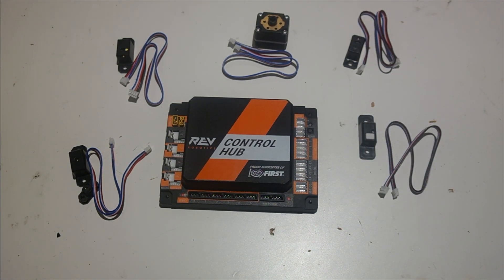Each sensor comes with the JSTPH 4-pin cable, but you can also buy additional cables from RevRobotics.com, or for first global teams, there are more JSTPH cables in your first global kit.